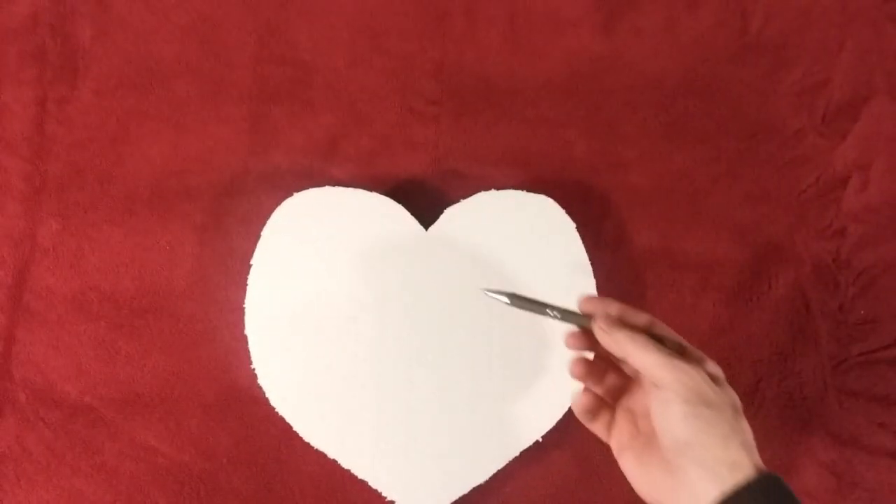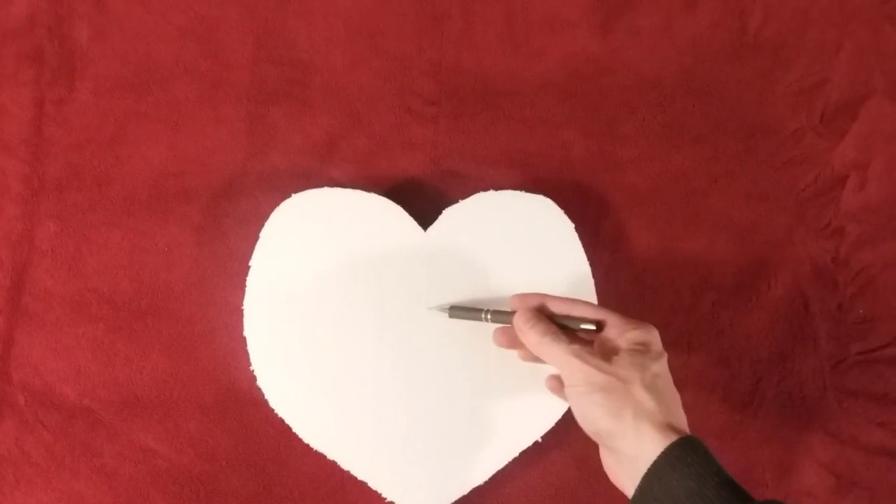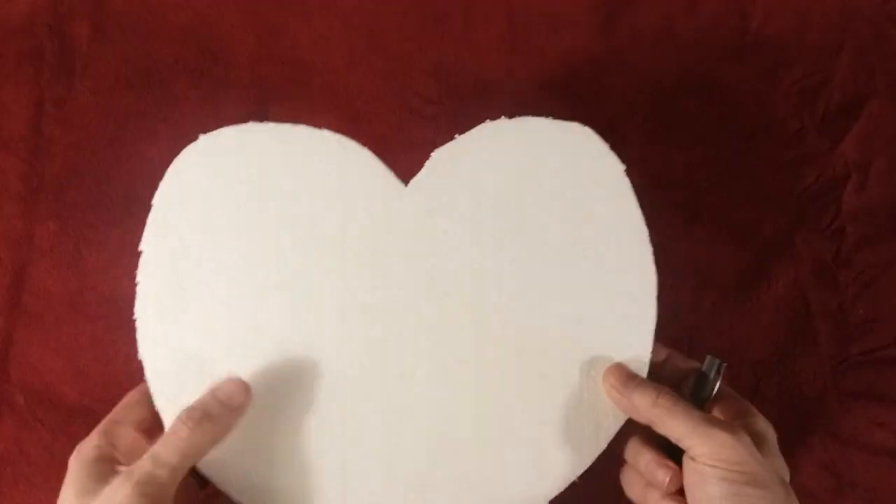What I'm going to do now is find the very center point so I can drill a hole, and I can use that later on when I go to hang it on the wall.